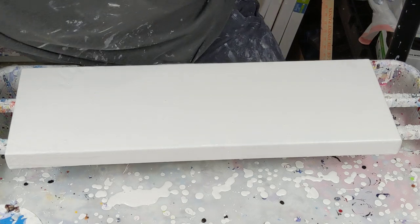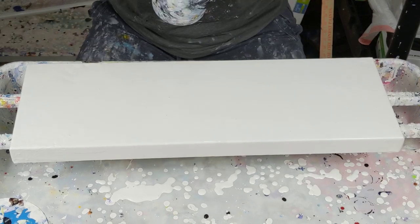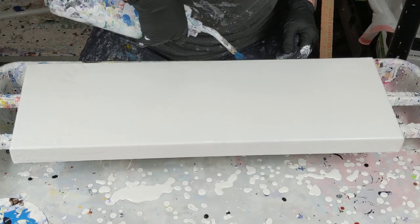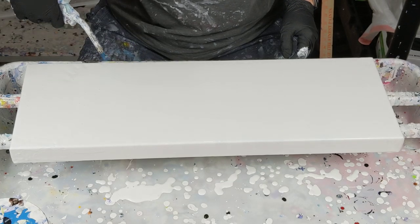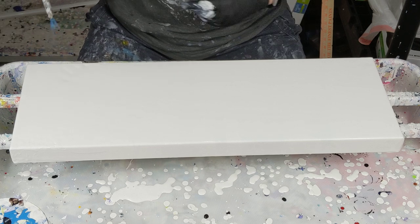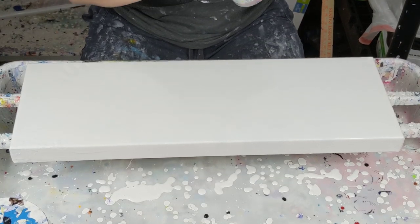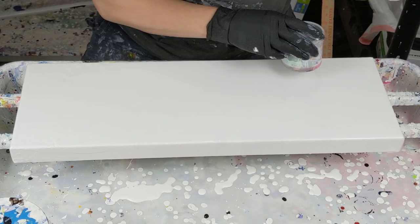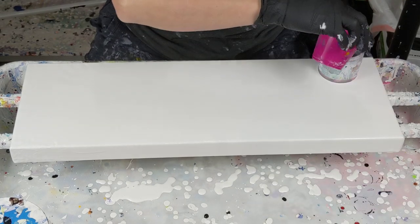And I am going to torch out all these bubbles. Trying to decide which size I want to use — huge difference here. I think I'm going to use the big size. This is just PVC pipe, plain and simple.